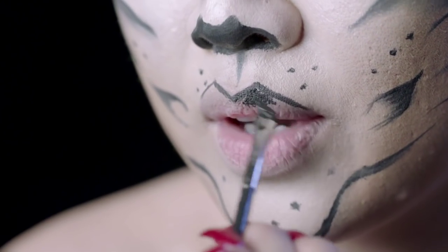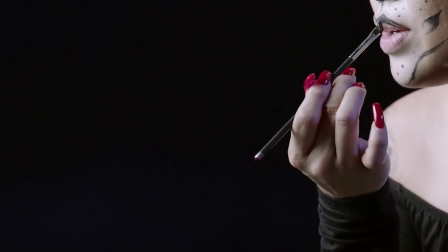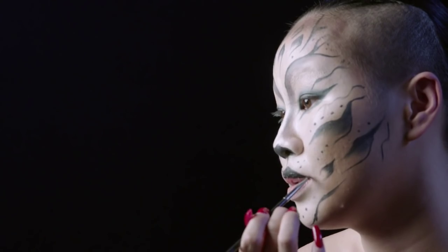And if you guys don't have black track, of course use any black eyeliner — that's fine too, works just as well. I'm going to bring out the line.